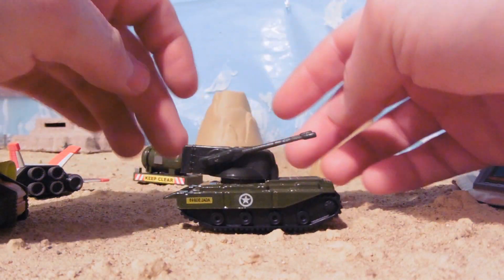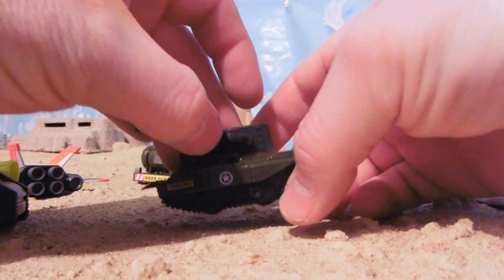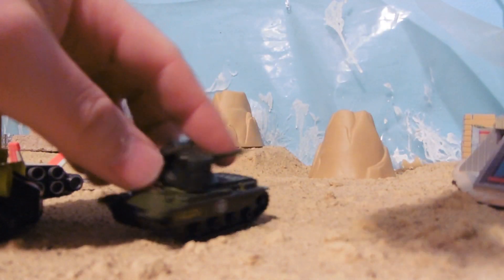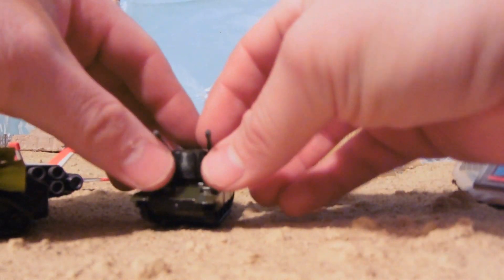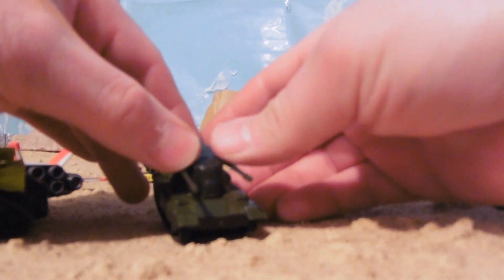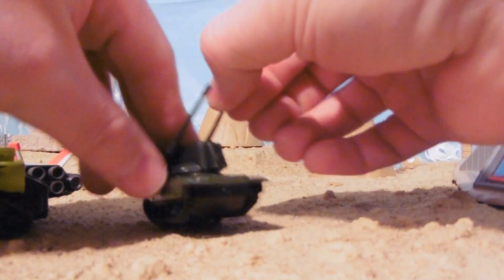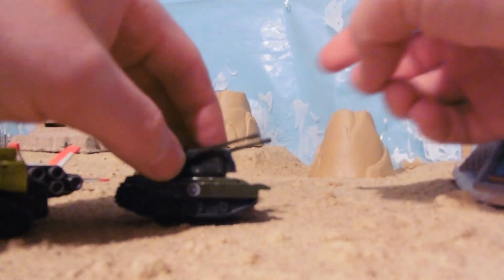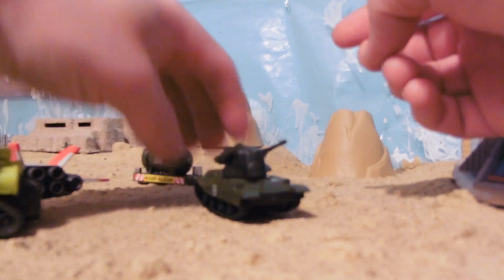It seems to have the generic tank body that the dollar store tanks have. There's four wheels here. And it aims up, it aims down, doesn't go all the way back, and go around. It's pretty simple.